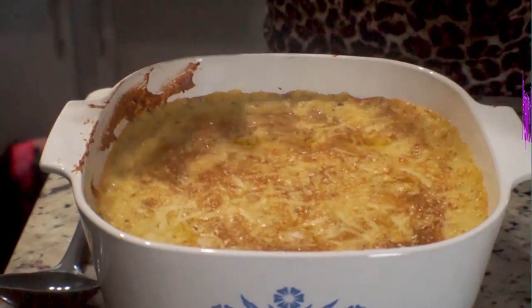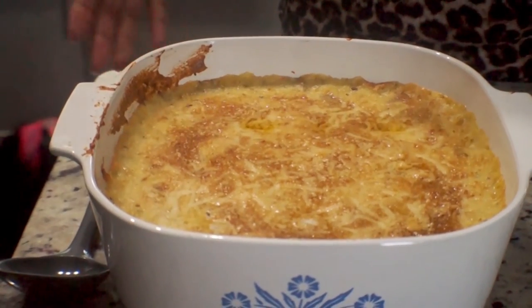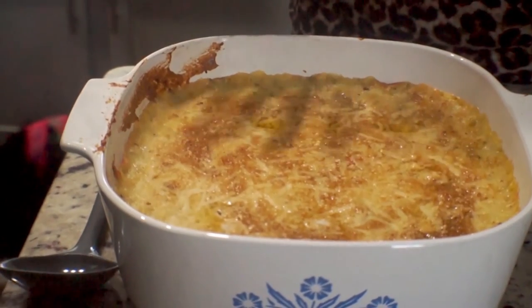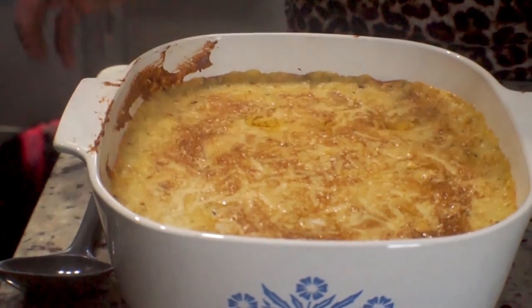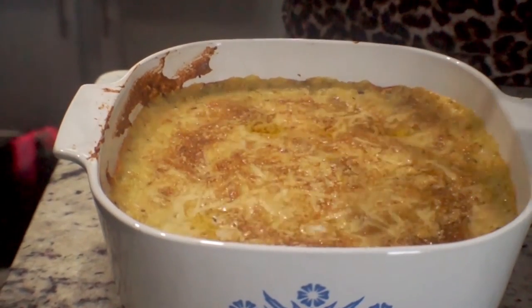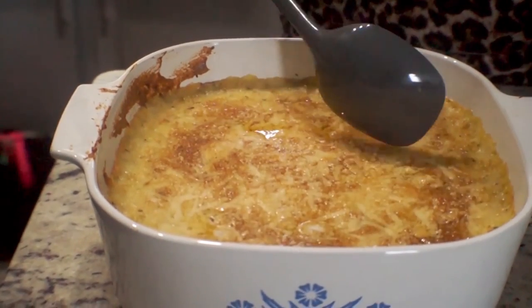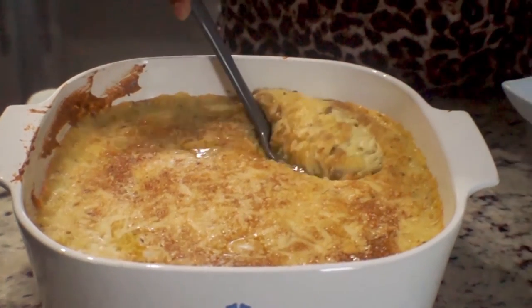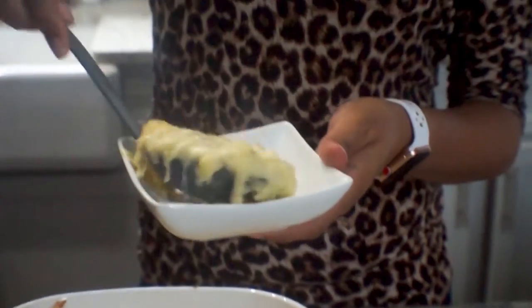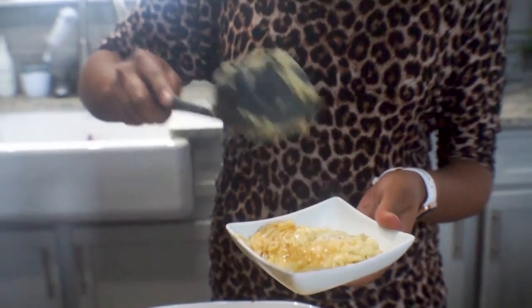Alright guys, so this has been out of the oven maybe 10 or 15 minutes and it's still piping hot since we baked it. Just look how cheesy the color is — you can see how golden brown it is. It's amazing. And you can see the little pockets of butter, which is exactly what I want. Nice and soft, thick. That's how we like it.